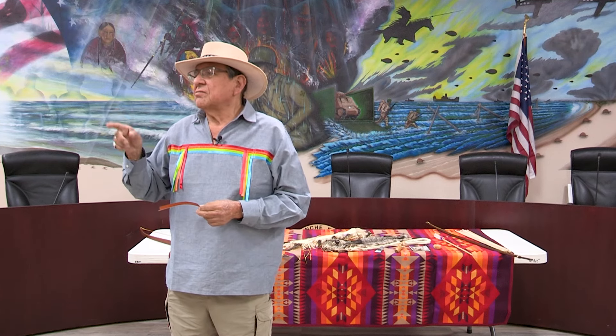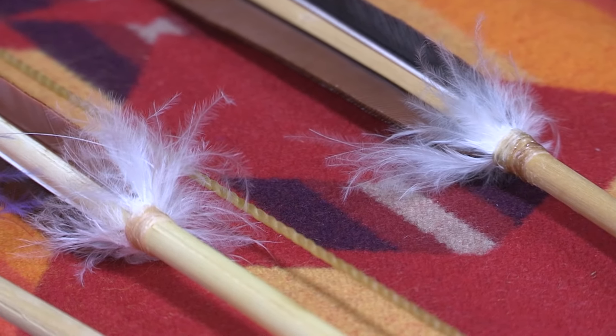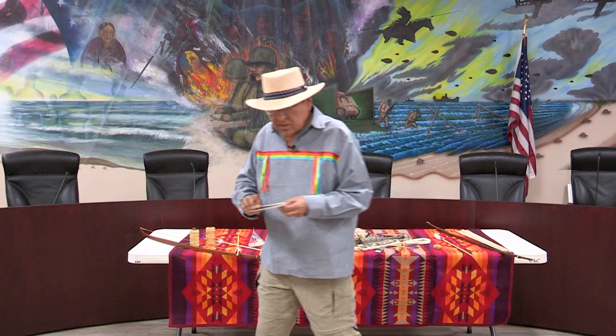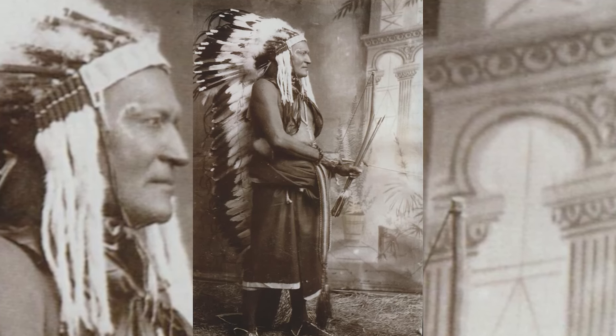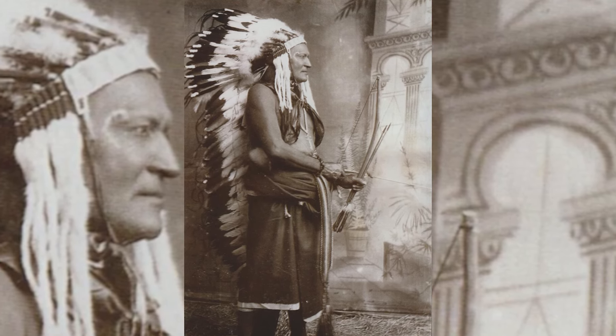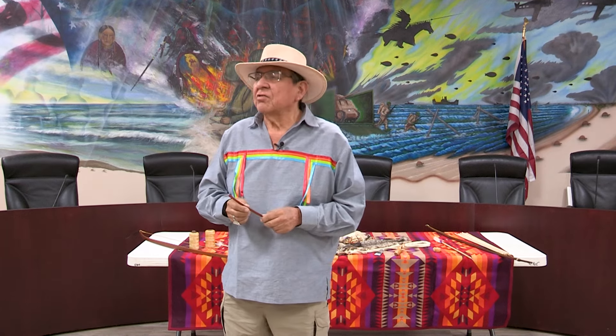The reason I have white plumes is that I'm a descendant of Chief Wild Horse. They said that was his medicine — the white plumes. So most of my arrows have plumes on them. I found a picture of Wild Horse holding his arrows, had a chance to blow it up, and said I'm making my arrows just like that since I'm a Wild Horse descendant. That's basically how I make the arrows.